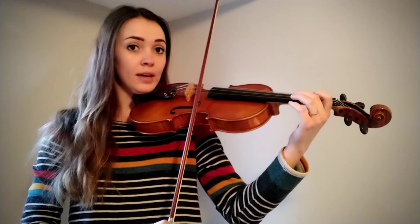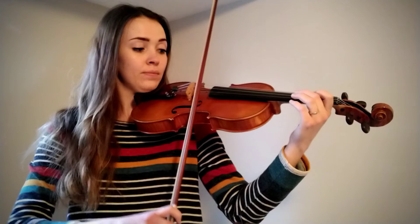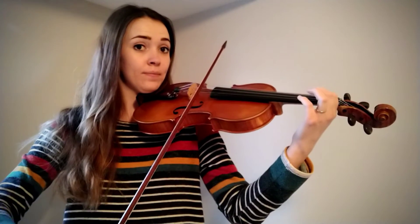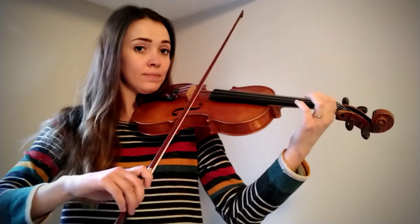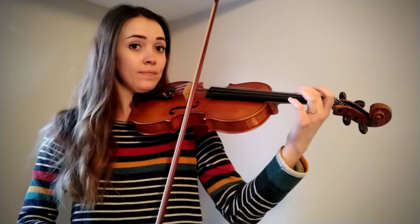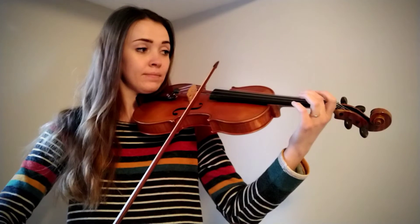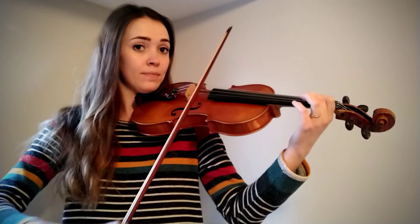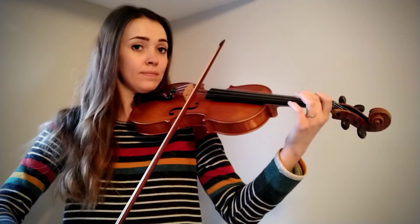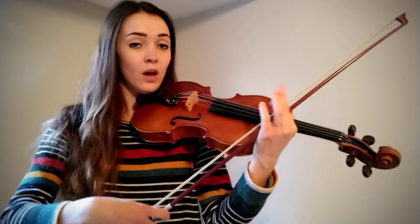Ready, set, go. We're ready to play E. Back to E. And then you freeze your bow. Perfect.